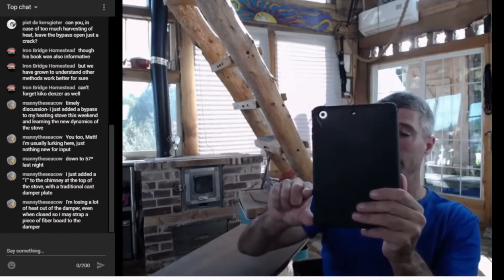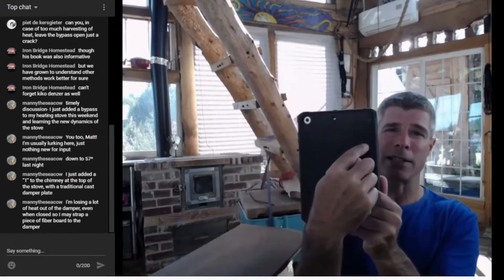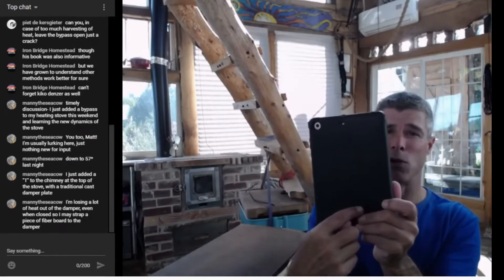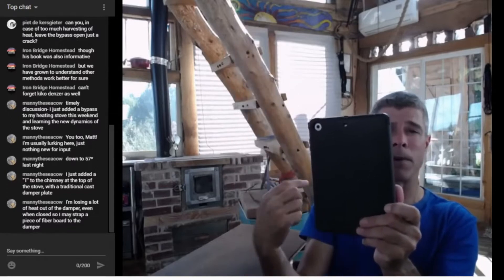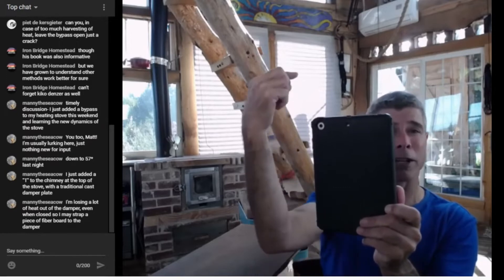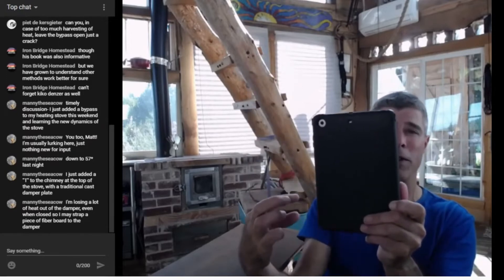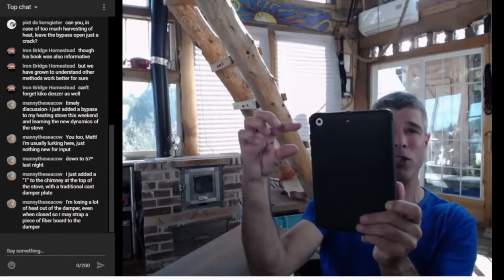And this is what Manny did, I'm assuming. Here's his chimney coming up out of his stove. When he's burning, the gases need to descend, they're getting cooled, and then they enter the chimney and go up and out. That works fine. But when the stove's cold, the gases are very cold when they get here and they're not going to be motivated to come out. So all you need to do is what I call an external bypass — just put a T in the chimney up here.